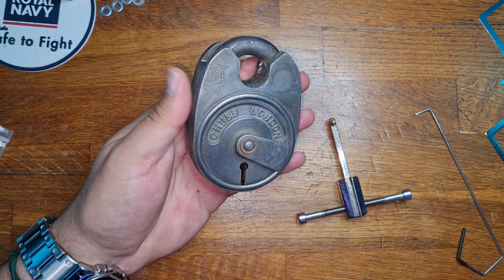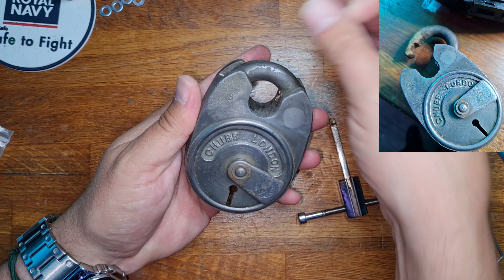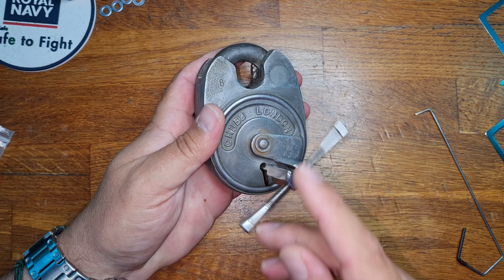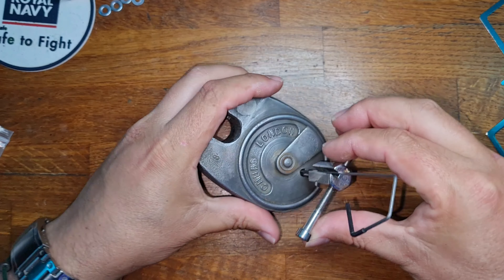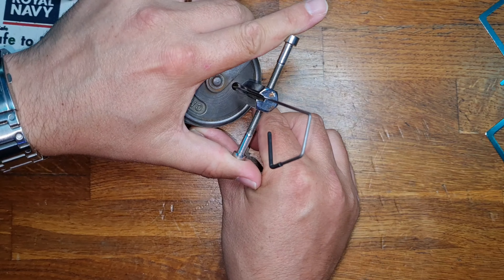We then got some movement on the levers and I was able to successfully open it. I've picked it closed and hopefully I'll be able to repeat the actions on camera. Chubb Battleships are notoriously difficult to pick, so I'll do my best to get it done on camera and also try to show you what my hands are doing.